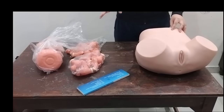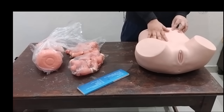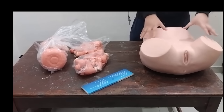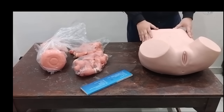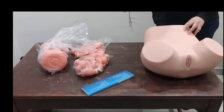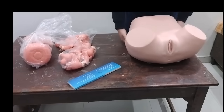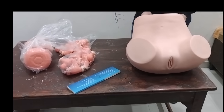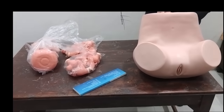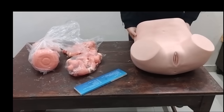So if we want to change the uterus that comes attached with the model, we first need to remove this outer skin. It is quite simple — you just pull the velcro. Be gentle while you pull it off.